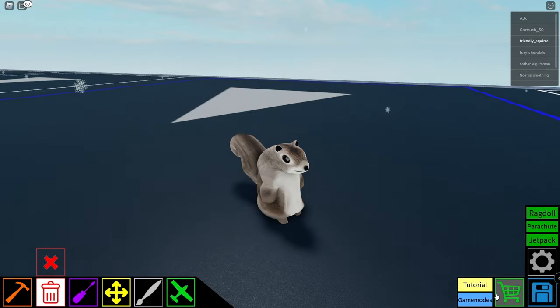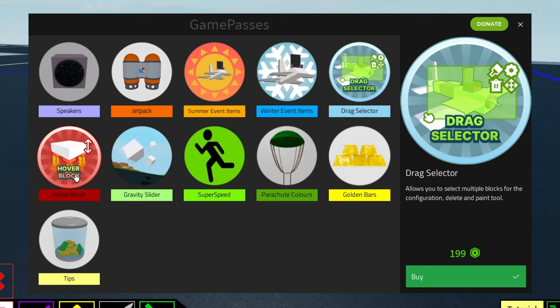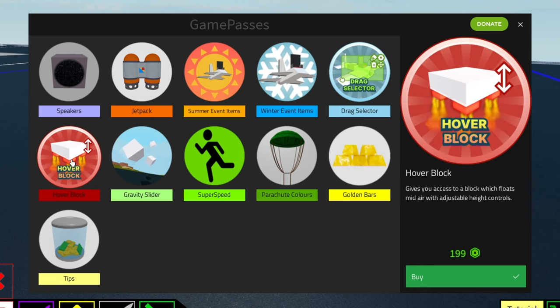Let's take a look at the game passes menu. In here we have two new game passes: the hover block and the drag selector. The hover block — I can't find it in the build menu yet; I've bought both game passes but can't find it. It's basically like the hover thruster, so you can control how it moves, which is pretty cool.